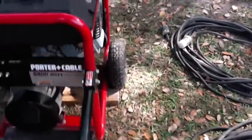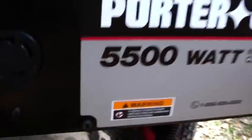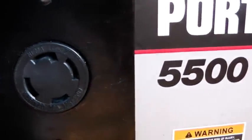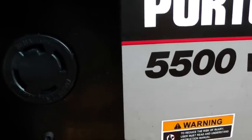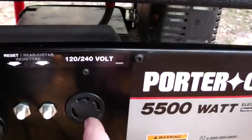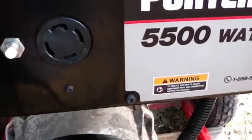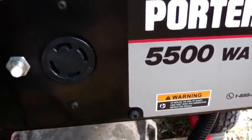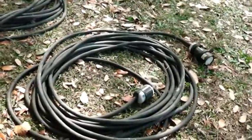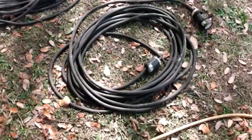This right here is a twist-lock receptacle. If you look, it has a NEMA number on it — the NEMA number is L14-30. That's a 30-amp plug. If you want a matching male plug for that, you get an L14-30 male — that's how you figure out how to plug into it.